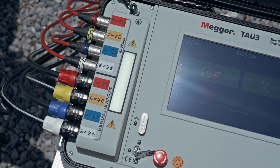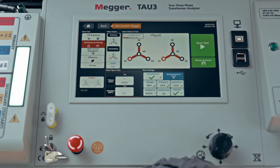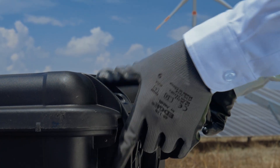With a safe one-time connection, the intuitive interface efficiently walks you through each key transformer test: winding resistance, turns ratio, and short circuit impedance. No reconnections, no wasted time — just test, save and move on.